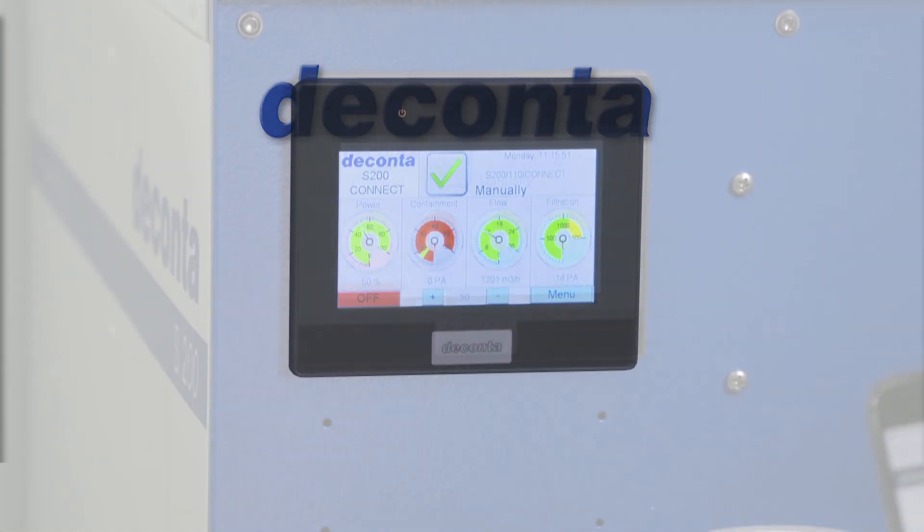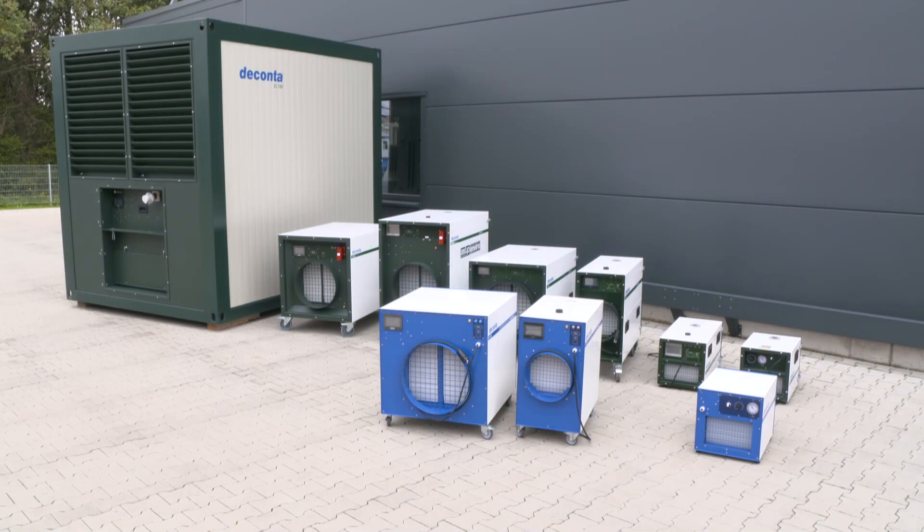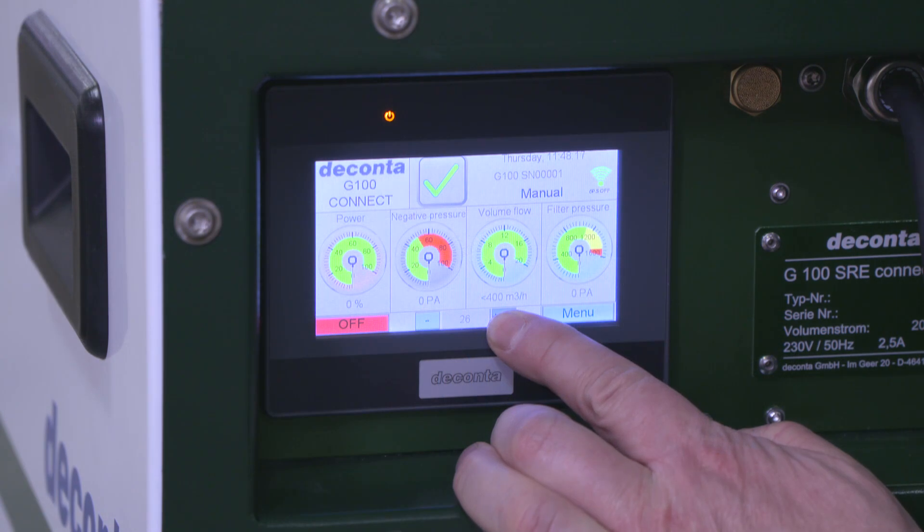The new decontor control SRE Connect is the most innovative and most powerful control system of all of our current decontor negative pressure units. In manual mode, the fan speed is specified via the touch display.